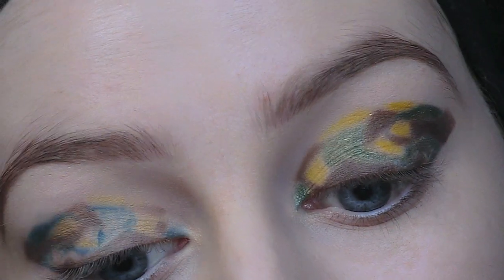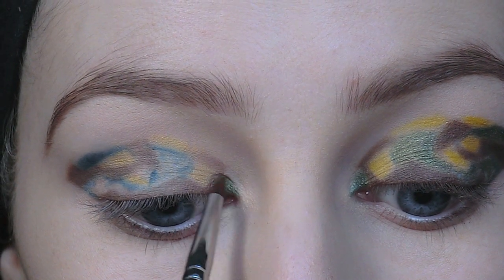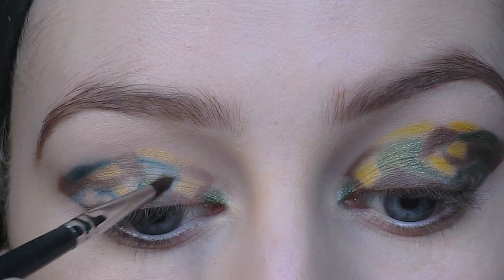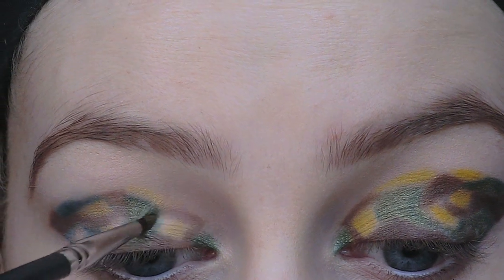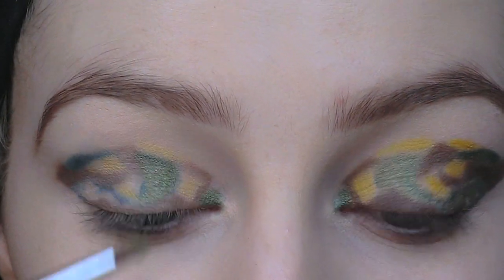Once I have my shapes mapped down in the eyeliner, I'm going to take this khaki green shade and apply it anywhere that I have applied green eyeshadow pencil. It also doesn't matter if your eyeshadow shade doesn't exactly match the colour of the eyeliner — if anything, it adds a bit more dimension to the look.